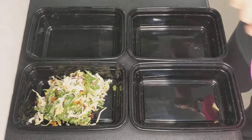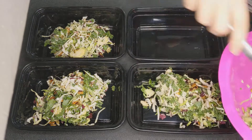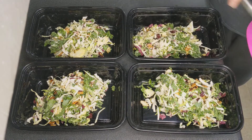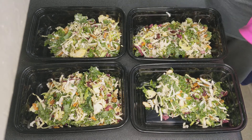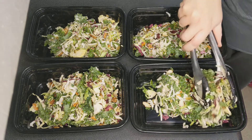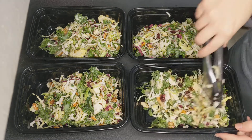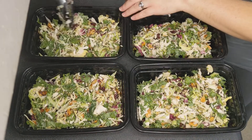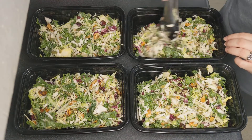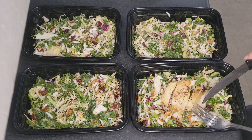Here I'm just distributing this salad evenly between four meal prep containers. You could easily make this recipe go for more days by making more chicken — I just only needed four days this time. Once your chicken gets to the proper interior temperature, cut it up the way you like and top the salad.